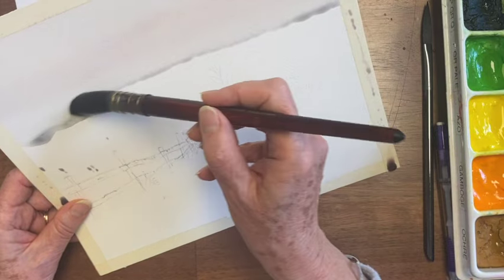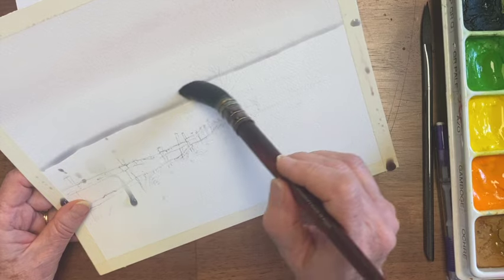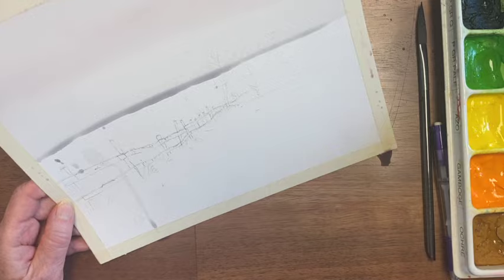Now I'm just going to keep adding water for a while as I go down. Now I'm getting to where there's some ground, so I'm going to get into some of this slightly greener color.